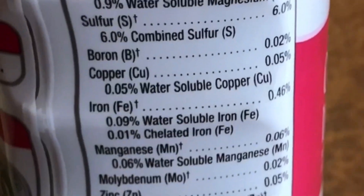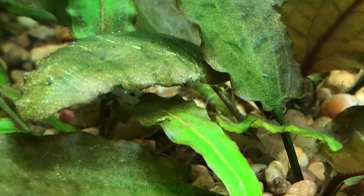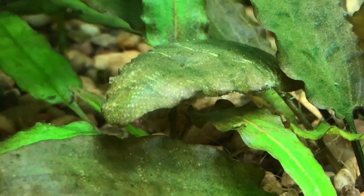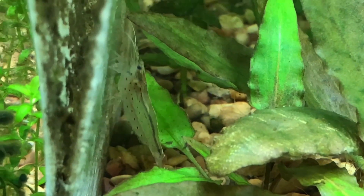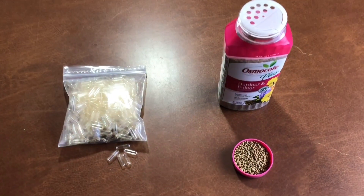Osmocote Plus contains a small amount of copper, and because of this it may not be safe for tank inhabitants like shrimp and snails, as copper is poisonous to invertebrates. That being said, I have Amano shrimp and nerite snails in my aquarium along with Osmocote Plus DIY root tabs and everyone is doing just fine. Always do your research when choosing a brand of fertilizer and always check the ingredients.